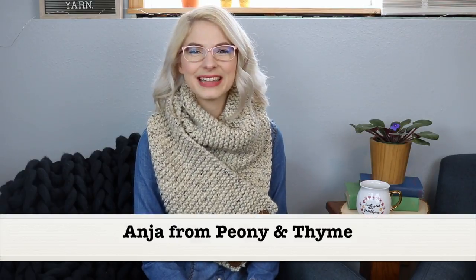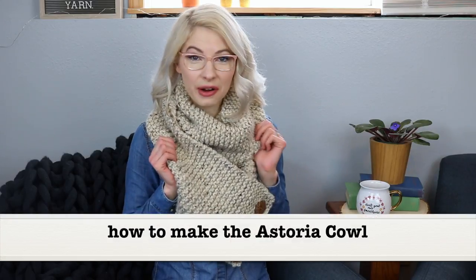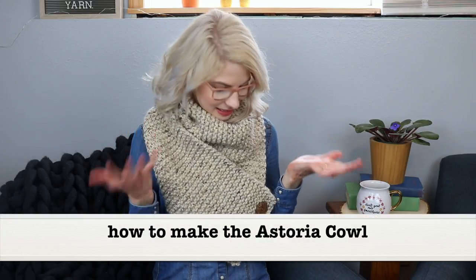Hi there, I'm Anya from Peony and Thyme and I'm so excited to share today's video with you. This is going to be a step-by-step tutorial of how to make the Astoria cowl. This was something I designed a couple years ago, and I've been meaning to get the pattern out there.